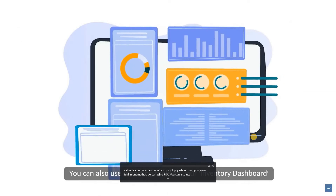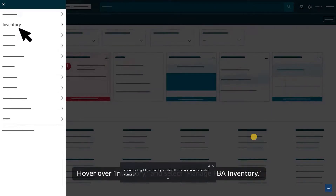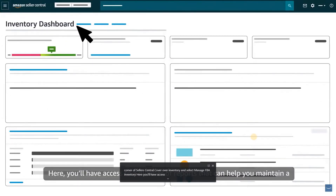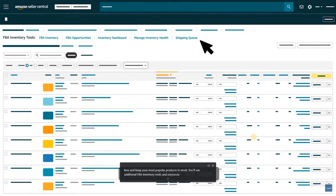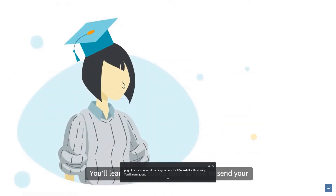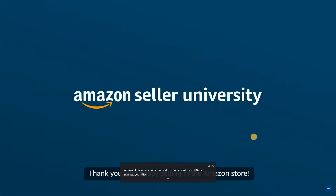You can also use reporting tools on your inventory dashboard to help forecast and manage your FBA inventory. To get there, select the menu icon in the top left corner of Seller Central, hover over Inventory, and select Manage FBA Inventory. Here you'll have access to a number of reports that can help you maintain a balanced inventory level, avoid long-term storage fees, and keep your most popular products in stock. For more related trainings, search for FBA in Seller University. You'll learn about topics such as how to send your products to an Amazon Fulfillment Center, convert existing inventory to FBA, or manage your FBA inventory. Thank you and happy selling in the Amazon store!